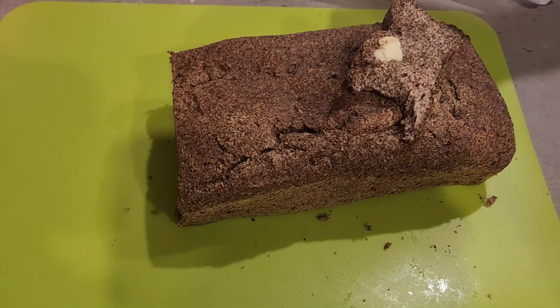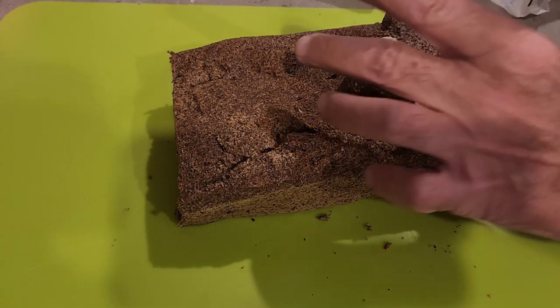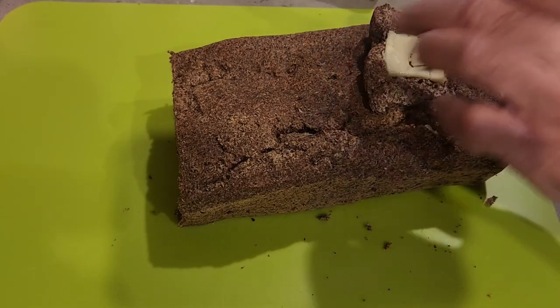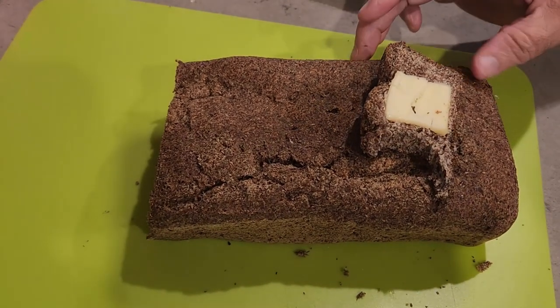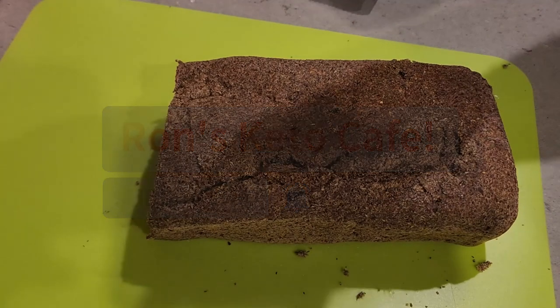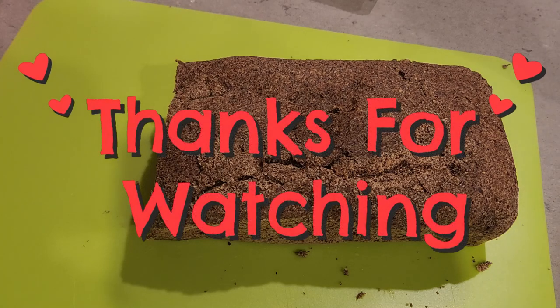My question for today: have you ever had flaxseed bread? If not, do you have any tricks to make it even better? This came out really, really great. The macros depend on how many slices you get from your loaf — you divide the totals by the number of slices, and MyFitnessPal can calculate all of that for you. There's the final product. Don't forget to like, share, and subscribe to my channel. Love you guys — stay safe, stay healthy, and have an amazing day. Thank you for watching!